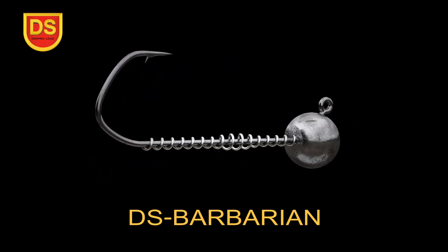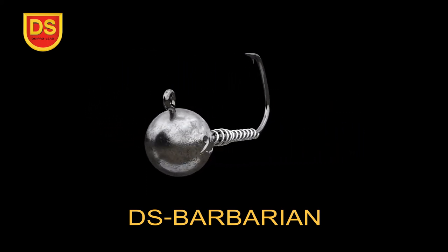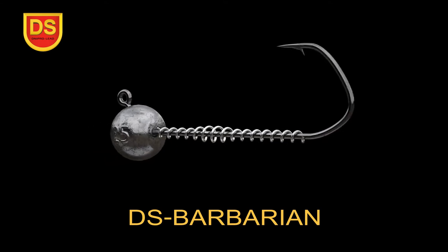The ball-shaped sinker is molded from quality lead. The eye of the hook is bent at an angle of 125 degrees. Thus, with a classic jig, the jig head wiring looks more natural and the jogging is much more effective.